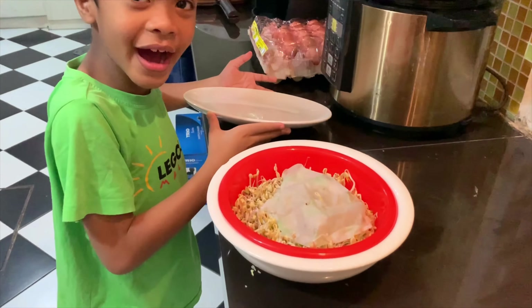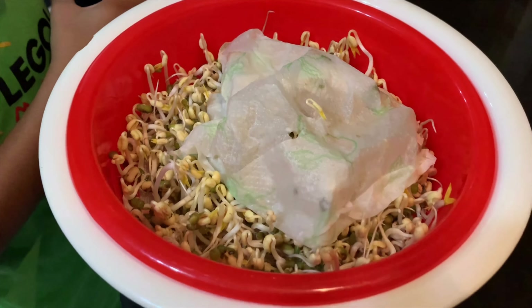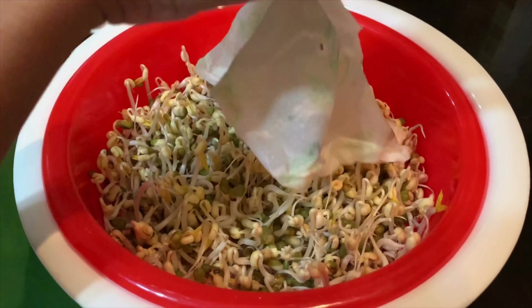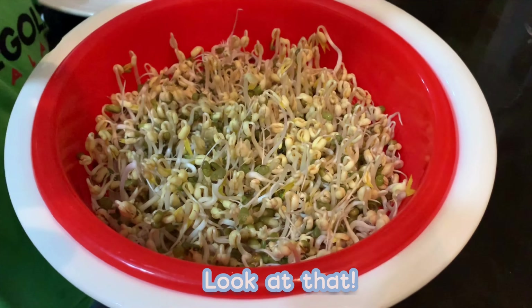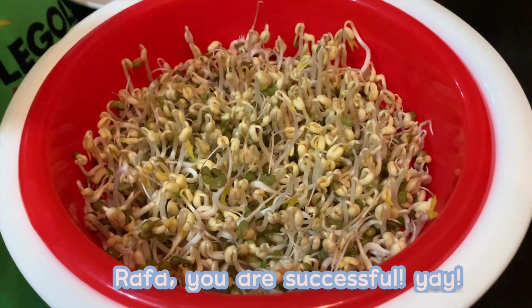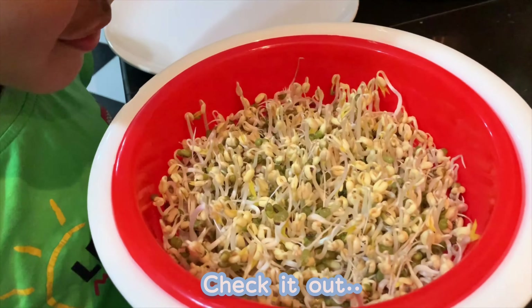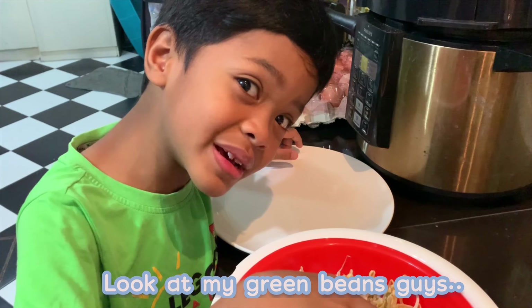Ta-da! Look at that! Rafa, you're successful! Yay! Check it out! Look at my green beans guys!